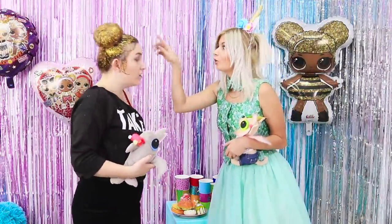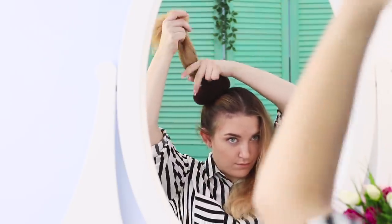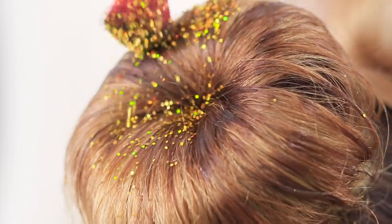What does a party start with? A bright look! Let's do a beautiful hairstyle! Take foam bun donuts. Part your hair in the middle. Tie a ponytail and pull it through the hole in the bun donut. Spread the hair out and secure it. Do the same with the second part of the hair. Now take some gold glitter. Apply some gel to your hair and distribute the glitter with a brush.